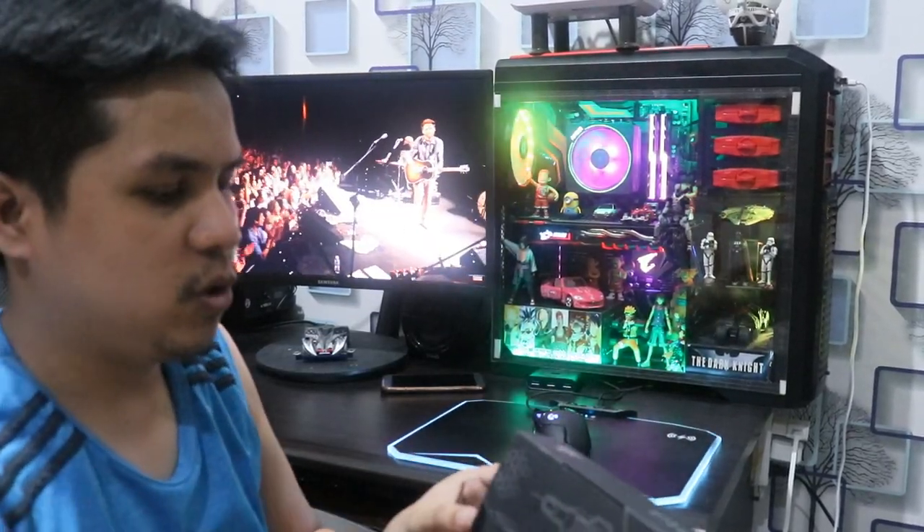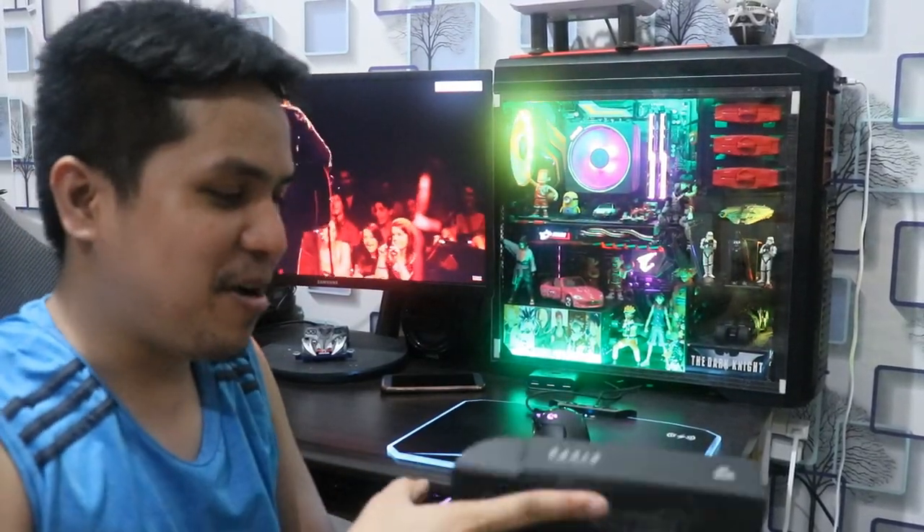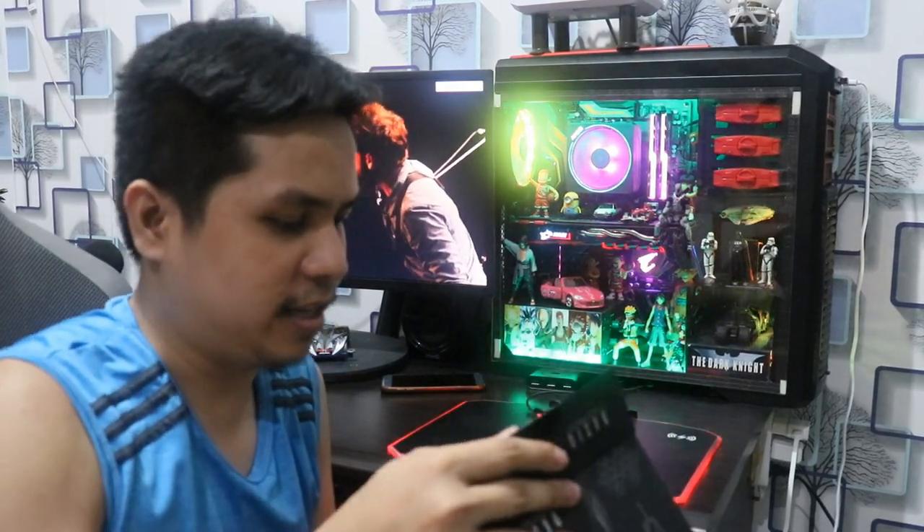Hindi ko na masyadong patatagalan, bubuksan na natin ito. Dito lang tayo, silent tayo ng konti. Unboxing muna tayo para naman humaba ng konti yung vlog.